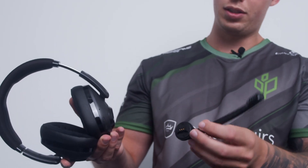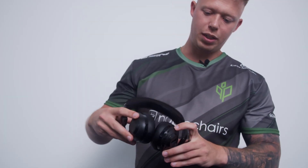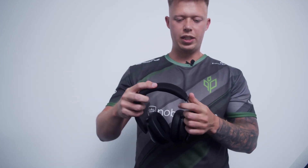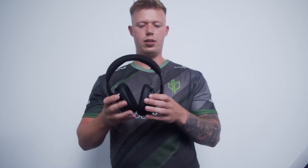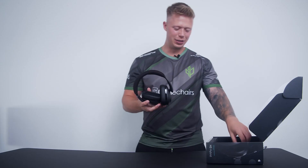The cool thing about this headset is that this boom arm here you can take off like this very easily because it's magnetic. When you don't have it on, there will still be a microphone inside. Also, just holding the headset in my hands, I can feel it's super lightweight — I can barely feel that I'm holding it.